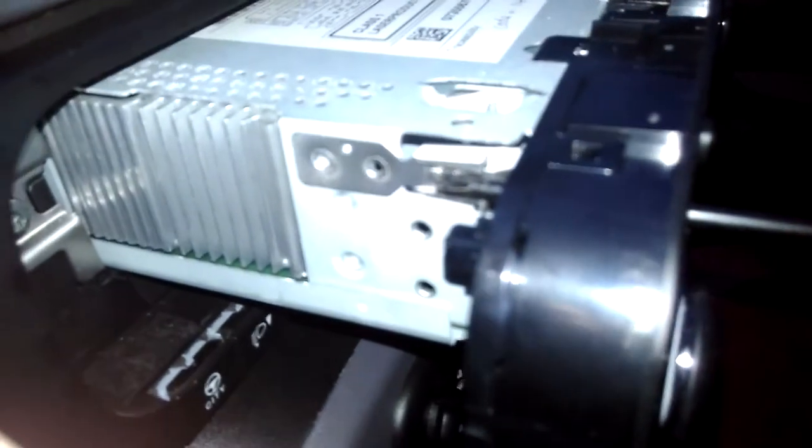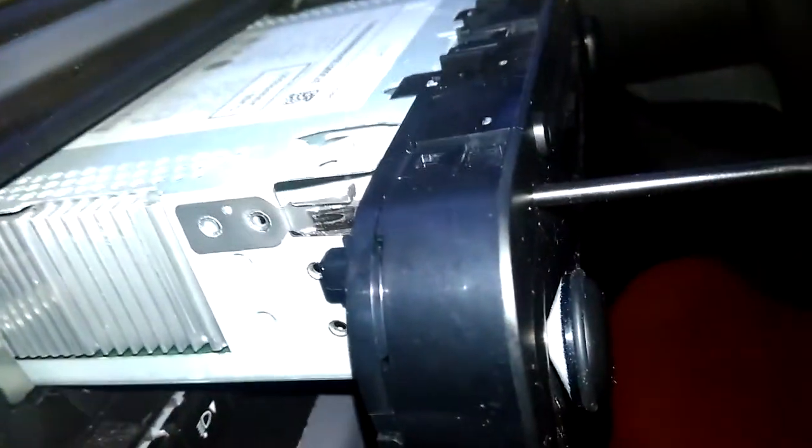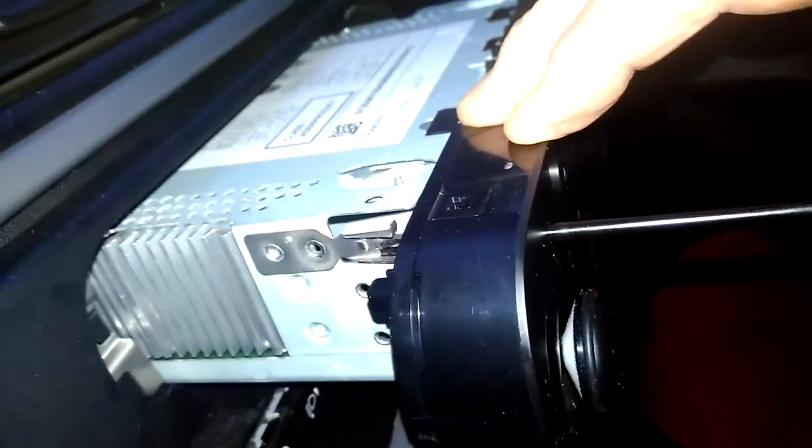So if we can just pull this forward, you can see the clip on the other side. There we go. So as you can see, if I just draw the torx back a little bit and then push it forward — very difficult to do this one-handed — it will not push that clip far enough back for the radio to become disengaged from the dash.